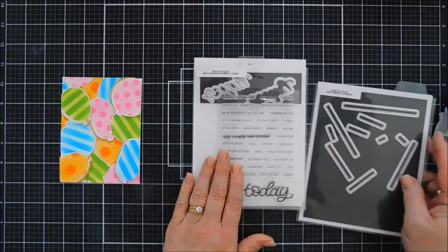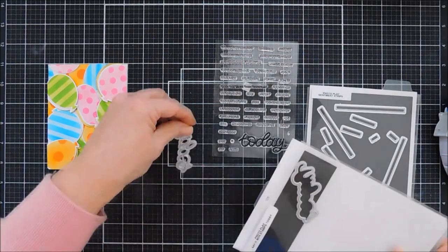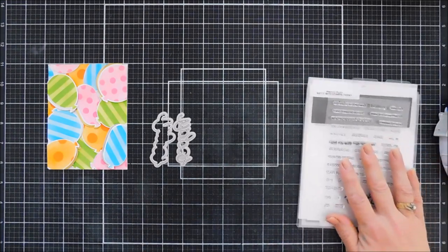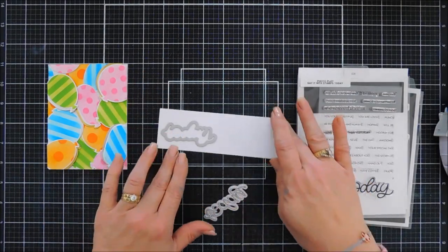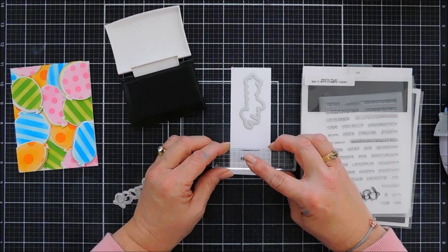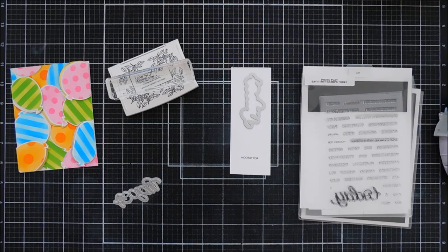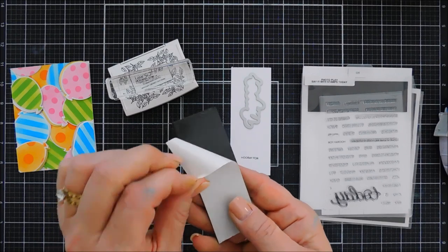Now our panel is done — we're going to set that aside and work on our sentiment. I'm using the Today sentiments stamp set along with the coordinating die set. I love these sets — there are so many sentiments: there's Celebrate, there's Wish, there's Today. I'm taking the shadow die cutting that out with white cardstock, and then for my sentiment we're going to stamp Hooray Four on that same white cardstock with black ink.